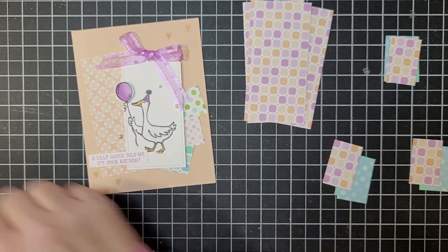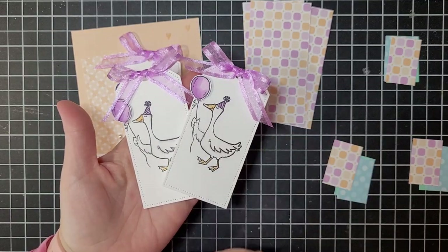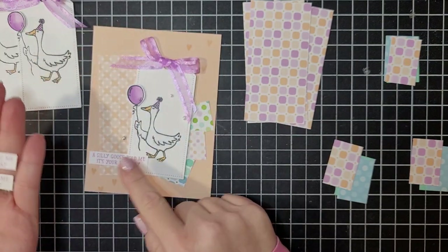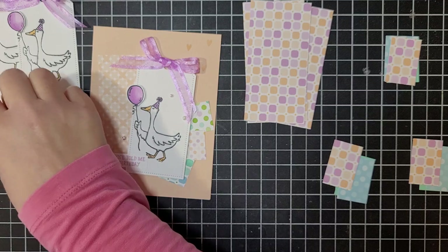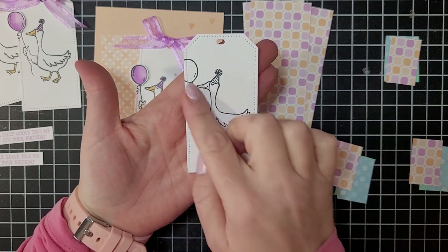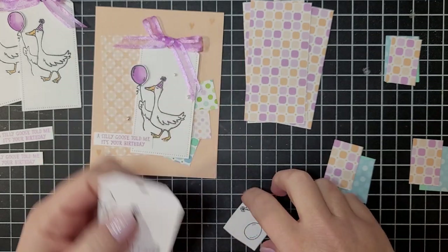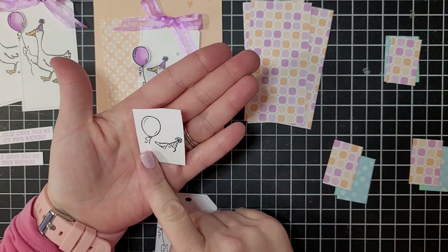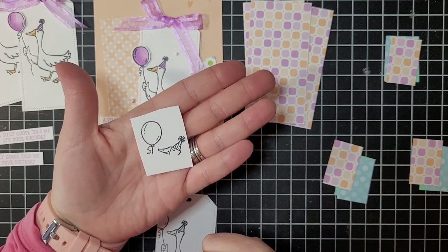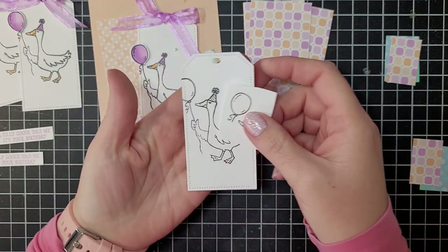I've already done the stamping and prep for two of my Silly Goose cards, and I've also stamped two of the greetings we're going to use. For the stamping, I stamped the goose on one of the Tailor Made Tags — the balloon may be cut off, but that's okay. You want to make sure your goose is centered; that's the important part. In your kit you'll also receive white cardstock to stamp on. You just need to stamp the balloon portion — you don't have to get the whole image. We're going to fussy cut that and adhere it over the top.